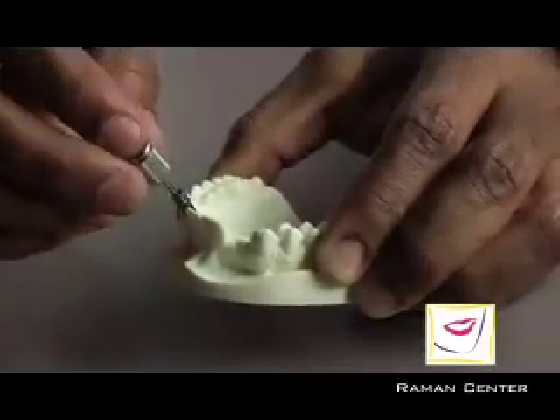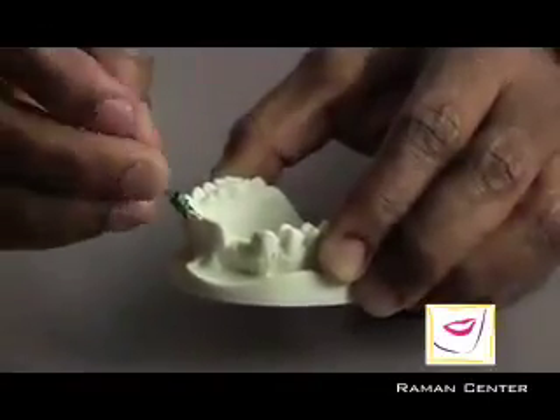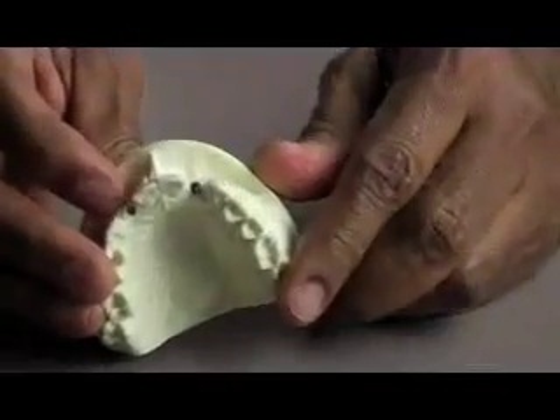The guide part — the green part — is removed, leaving the implant placed in exactly the proper angulation, exactly the proper depth. This is what it looks like inside.